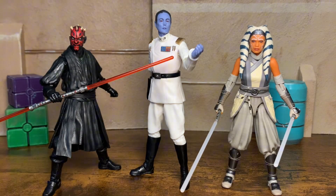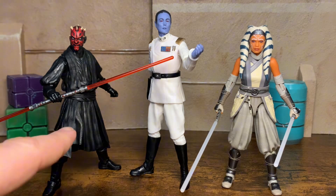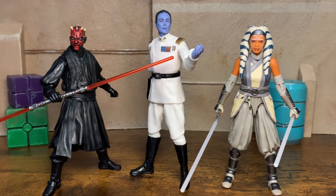Now standing in here on the right is the brand new Ahsoka Tano Peridia — Ahsoka the White. Some of the best, maybe even the best photo real in the entire line. And then here on the left is brand new out of this year as well — the brand new Phantom Menace Darth Maul. Love both of these figures so much.